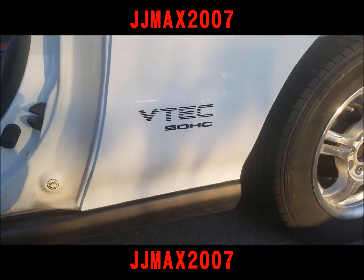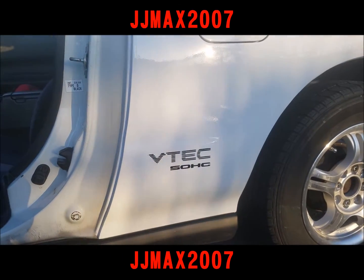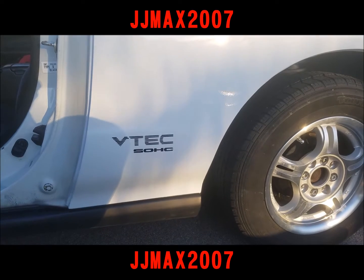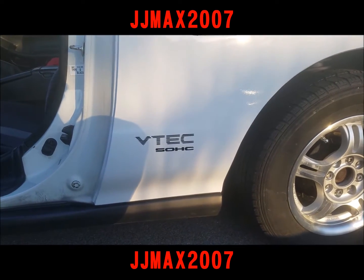I put the single overhead cam VTEC sticker on the side of the car, on the quarter panel, and this is what it looks like. What you do to one side, you do to the other. It's pretty simple, quick install, doesn't take long — looks clean, I like it.